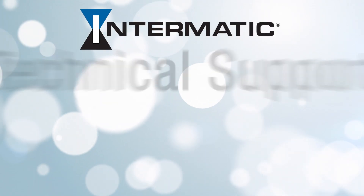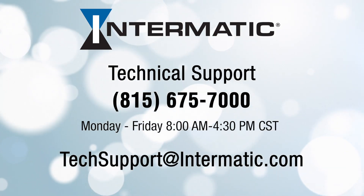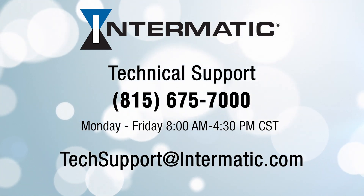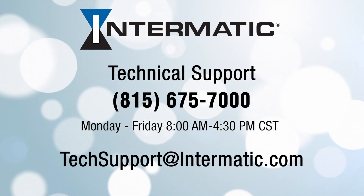And if you get stuck at any point in the process, you can call Technical Support at 815-675-7000 Monday through Friday from 8 AM to 4:30 PM Central, or email techsupport at intermatic.com. If you have questions or comments, please leave them below or visit intermatic.com. Be sure to check our other videos on YouTube or the Intermatic webpage for more tutorials.